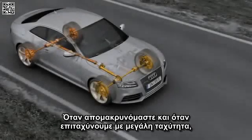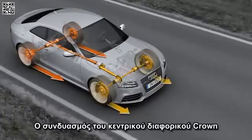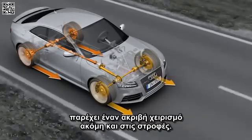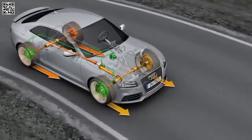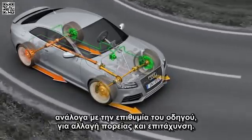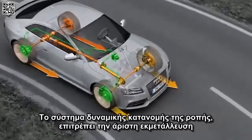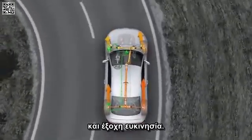When pulling away and when accelerating rapidly, more drive force is fed to the rear axles. The combination of crown gear centre differential and torque vectoring on the Audi RS5 provides for precise handling even when cornering. This happens with zero time lag in accordance with the driver's steering and acceleration commands. The dynamic drive force distribution allows excellent exploitation of the traction potential, good track stability and outstanding agility.